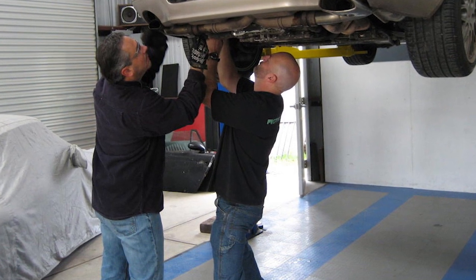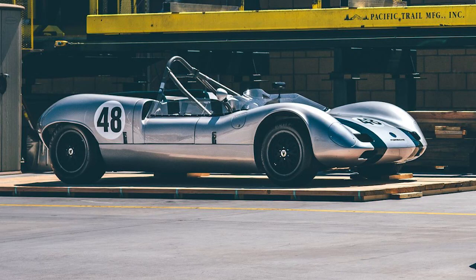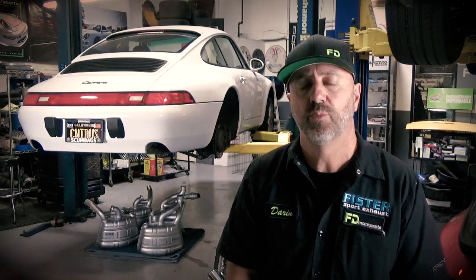I fell in love with Porsches as a kid. The passion just turned into a hobby, which turned into a business. So it's something that I love to do, and we love to work on the cars here and create new products for the cars.